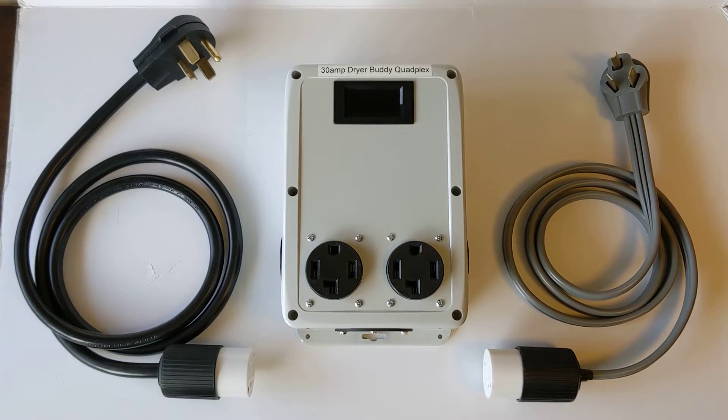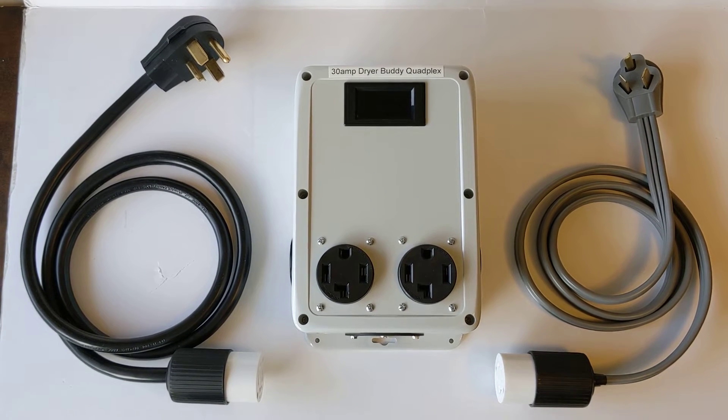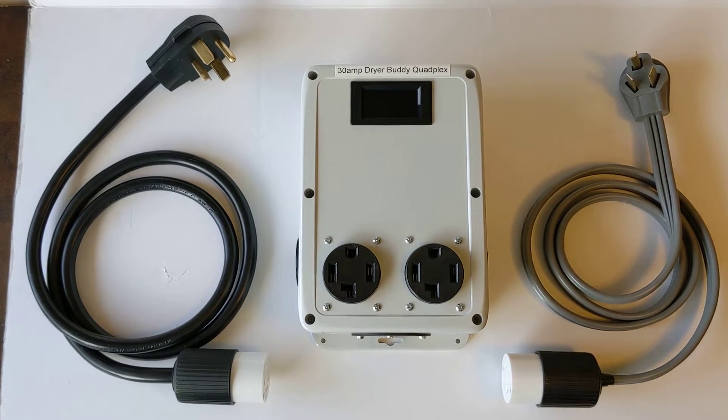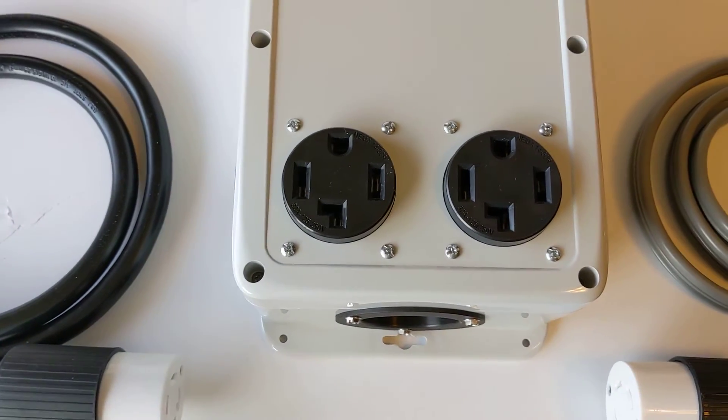Hello and welcome to another BSA Electronics video demonstration. Today we're checking out a new product — this is the Dryer Buddy Quadplex. This dryer buddy is an evolution of the dryer buddies we've seen in the past that have one cord and two outlets.